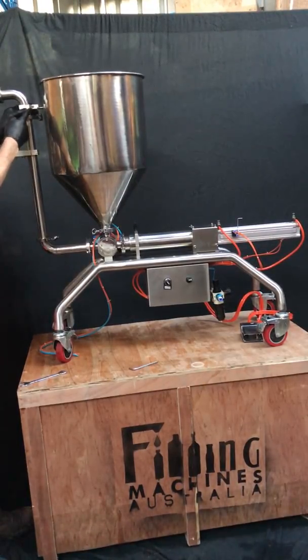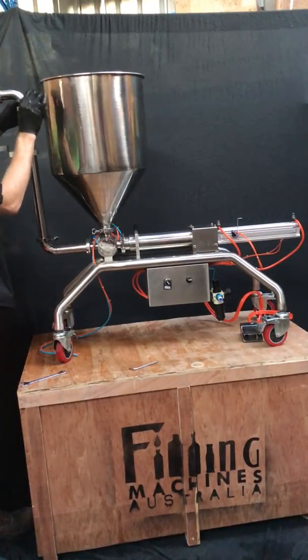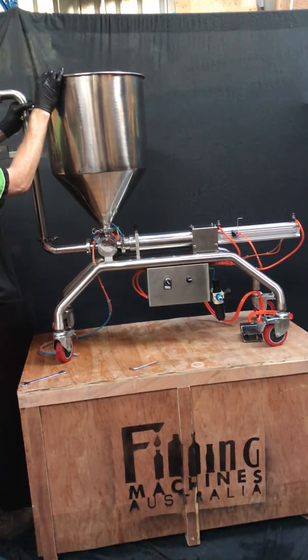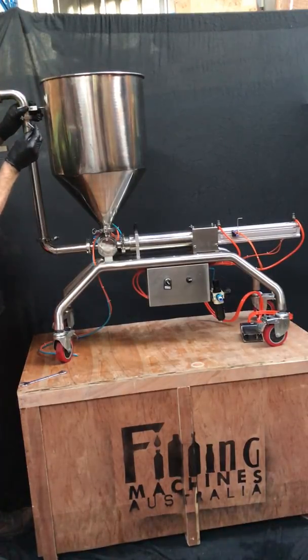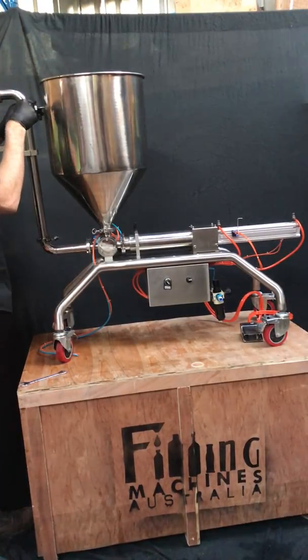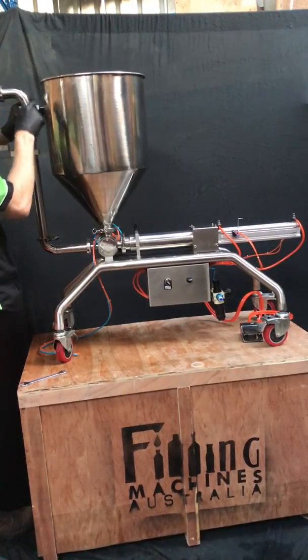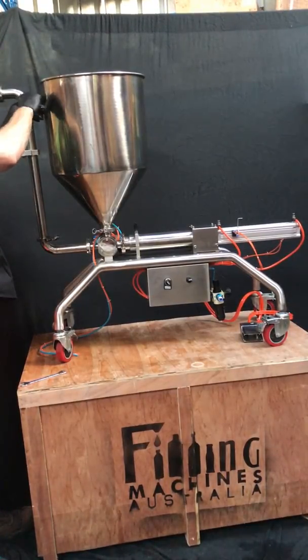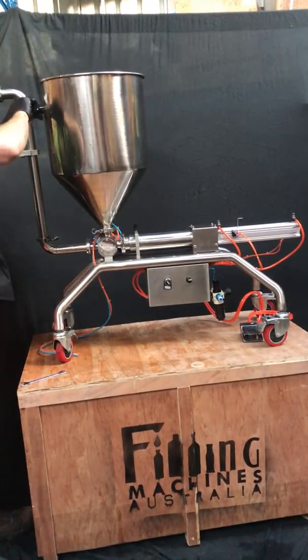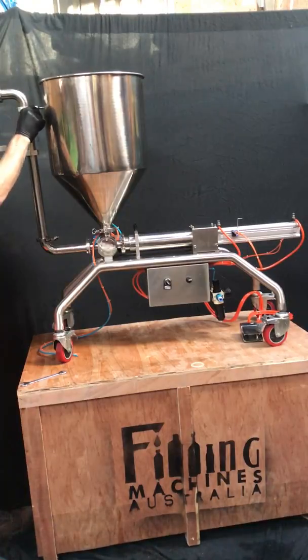This clamp here is already fixed to the corner part — that's where the locating dowel goes in. You may have to loosen it first, but if you get the size 4 allen key, loosen it off a little bit, and then the locator sits nicely inside that clamp. Then nip it up again. There's no need to use any pliers or other tools to over-tighten it — it's just to keep the filling head stable.